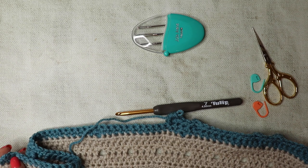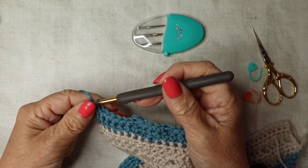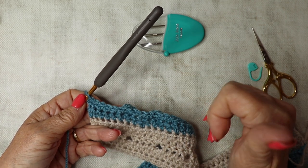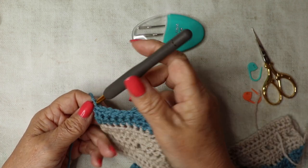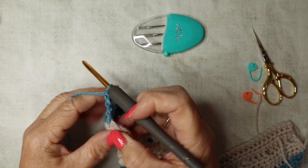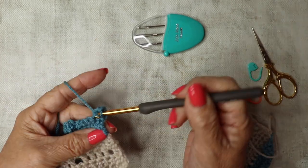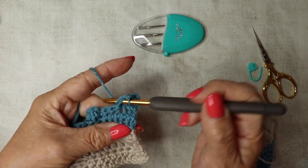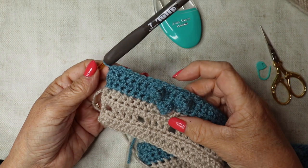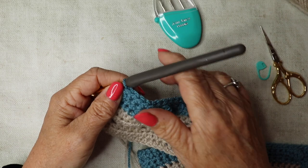Row four is a plain double crochet row all the way along. Chain one and turn. Before going on to row five, check your bobbles are forming the diamond and not out of sync.